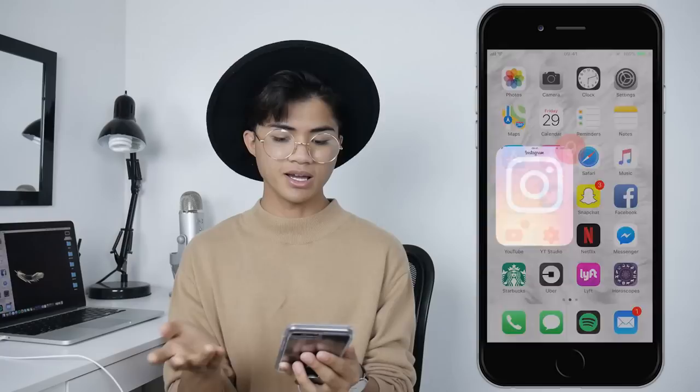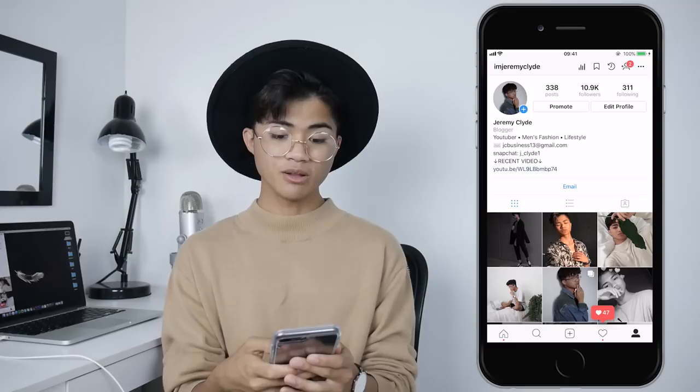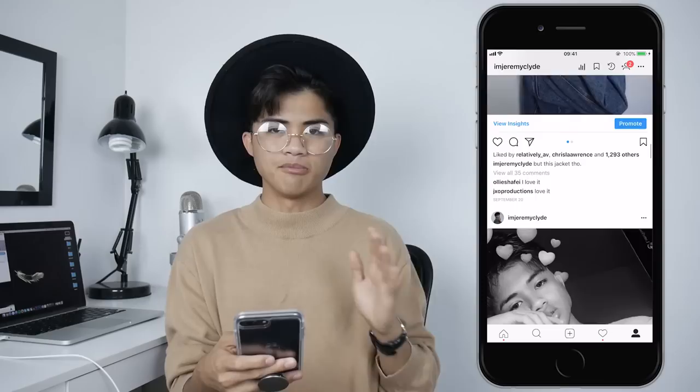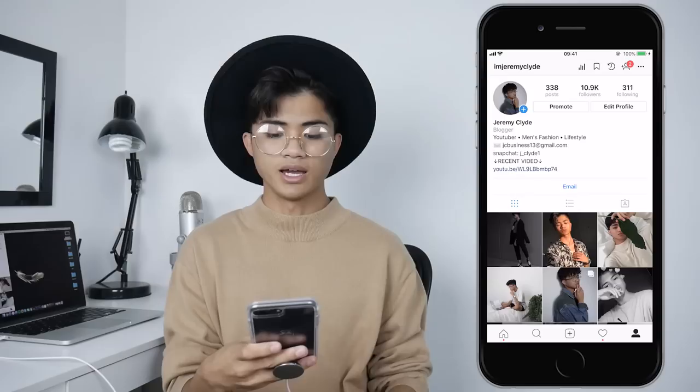My first social media is Instagram. If you guys want to follow me, my Instagram is @ImJeremyClyde. Self-promo, no shame. On my Instagram I tend to focus more on men's fashion, and I have a very minimal monochromatic theme going on right now.